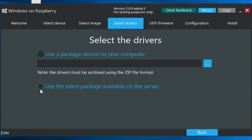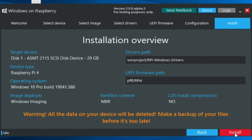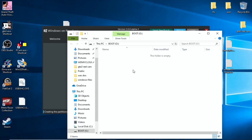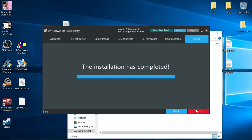Use the latest package available on the server and hit Next. This is the important bit — the latest firmware now has USB boot support in it, so click that and hit Next. Don't need to change anything else, hit Next, and that will write Windows 10 to your SSD drive. As it formats and mounts the drive you'll see things come up — just go to the bottom and click on WOR to bring it back. Once finished, hit Finish.